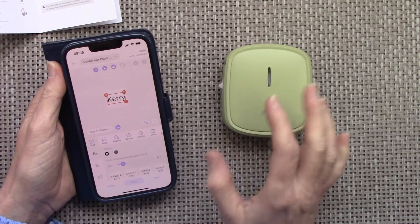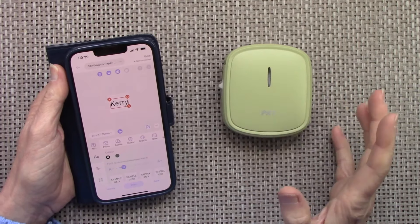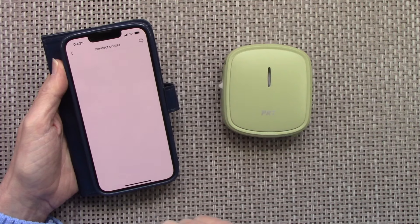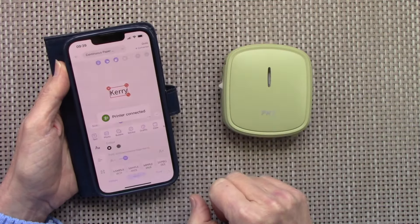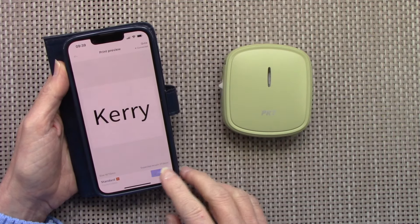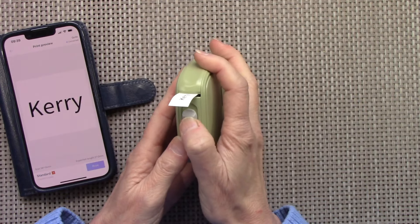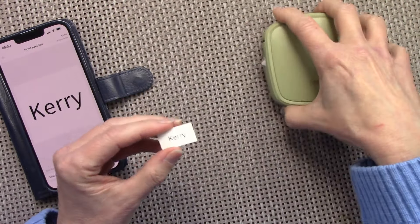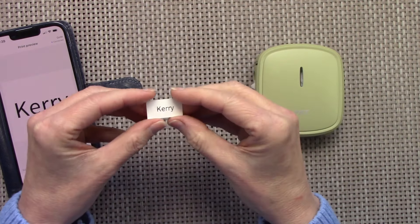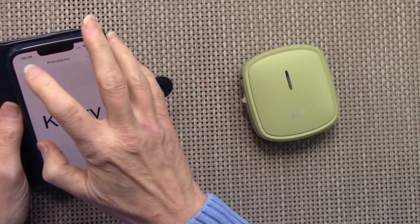There's so much you can do with this little printer. When you want to print, you hit print, connect your printer — printer connected — and it shows you what the print is going to look like, then you just hit print. It comes out here, and there's a little button which is the cutter — you just push up and that's your little print. Peel the backing cover off the back and it's a sticker. It's so simple to use.